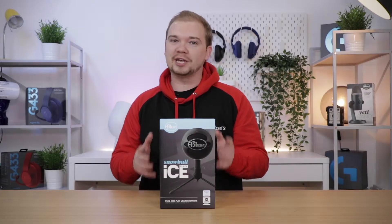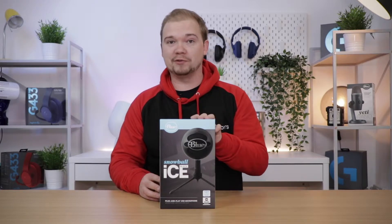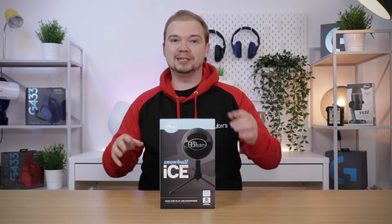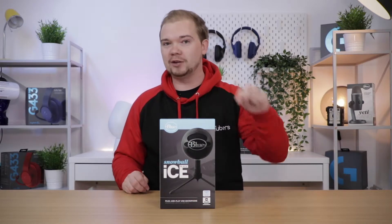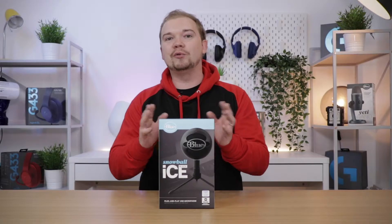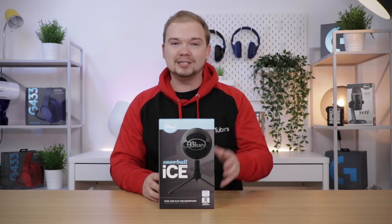First of all, I've got to say a massive thank you to Blue — they've just sent us through a bunch of different microphones and accessories, which has been amazing and really appreciated. Our future plans are to build out two podcasting studios, one at each Tubers location, using those microphones. But today we're not here to talk about studios — we're here to take a look at the Snowball Black Ice microphone, which is a USB microphone and very easy to use.